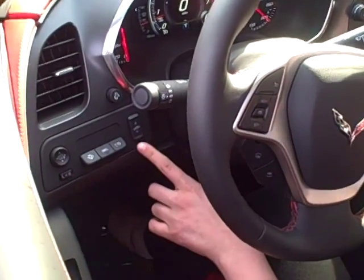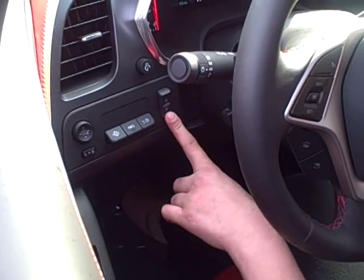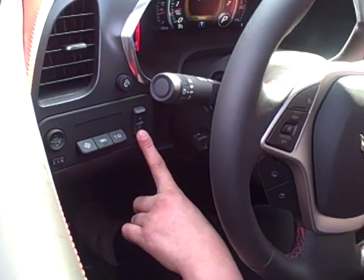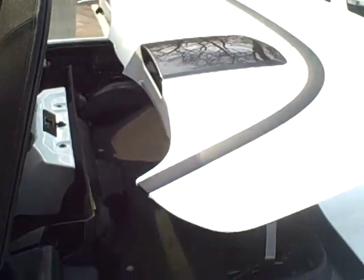First, there's a little button on the inside where you can see the top going down. You push it down, and all the windows will go down, and you just keep holding it until it goes all the way back.